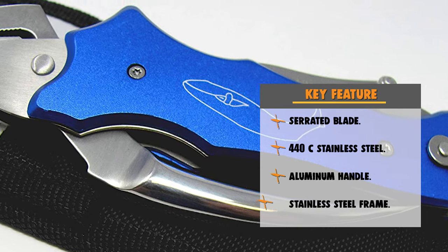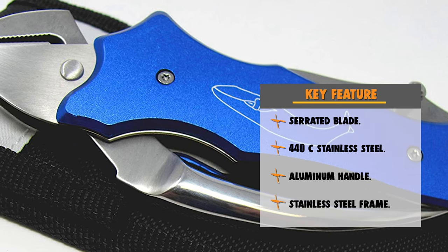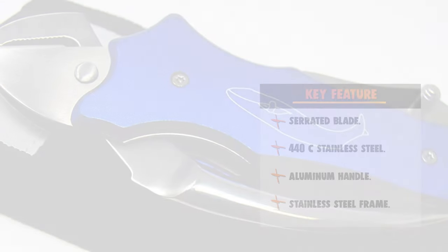Today these knives are constantly tested by hunters, backpackers, police, emergency workers, and fishermen. Before we introduce you to the best of the bunch, come take a look at the runner-up.